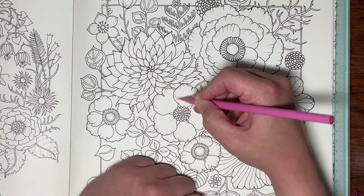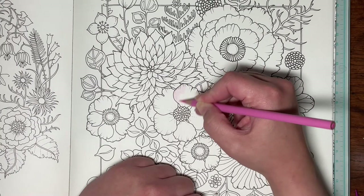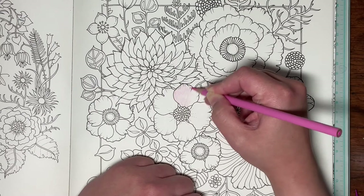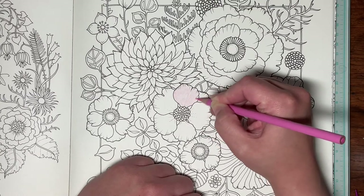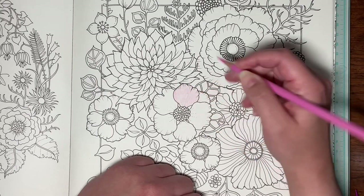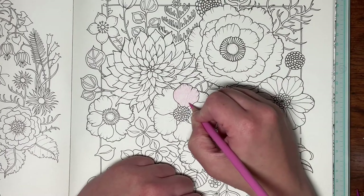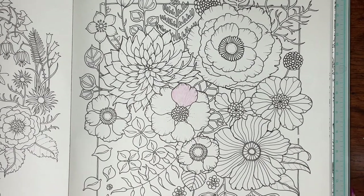I'm still very much a newbie and I'm not super confident in my coloring, especially when I'm on camera. I just put down the lightest color first and I'm going to fill in this whole petal. If you want those tritone sheets, I'll put the link in the description to Jennifer's Day's website — if you sign up to be a free member you will get those, and if not it's not a very high cost at all to get them.